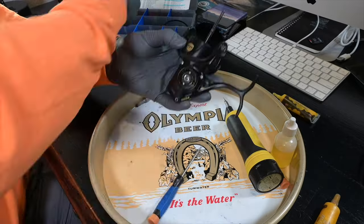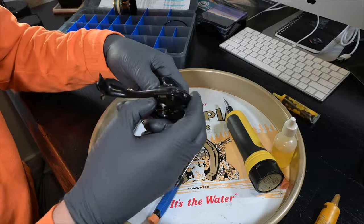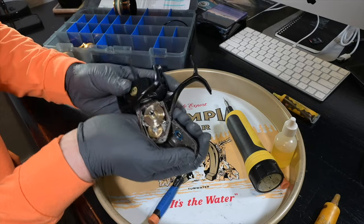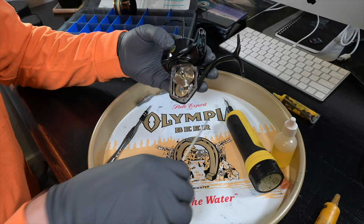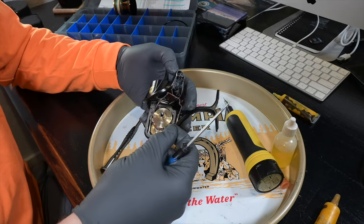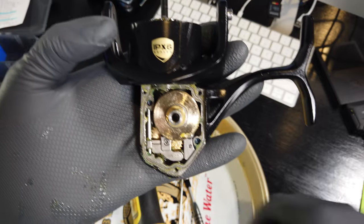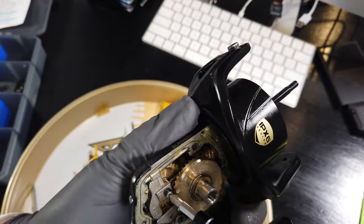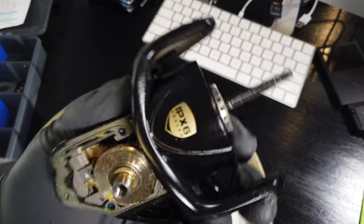Now for the fun part: back out the body cover assembly screws and the body cover assembly pops off. It may take a little working to come off initially — just be careful, there's a delicate body seal between the cover assembly and the body itself. At the bottom of the gear housing there's a tiny screw on the oscillation slider or cross line block. I believe there's a little Loctite on it so it might be tough — do not strip it.